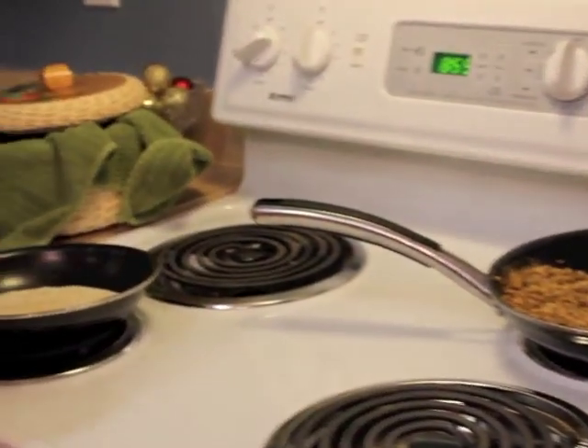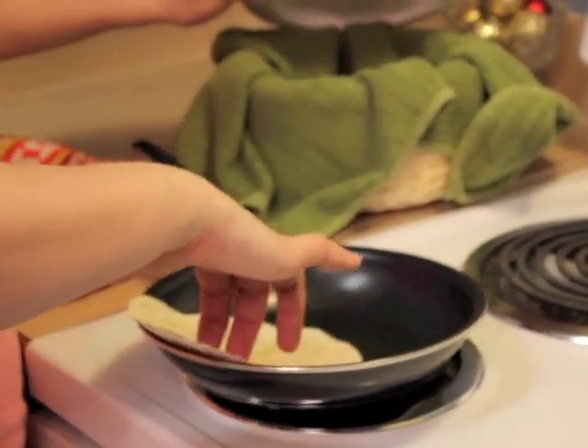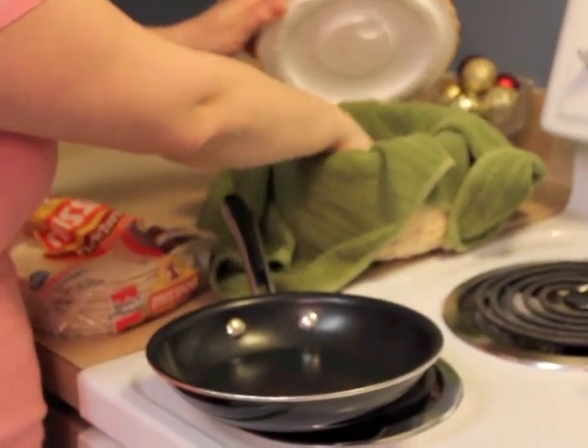After you see your eggs go to a goldish brown, you're done. Set aside your chorizo and eggs and continue warming up your tortillas. I usually put it on 30 seconds for each side.